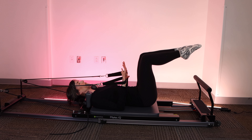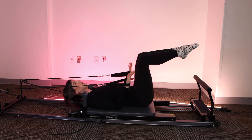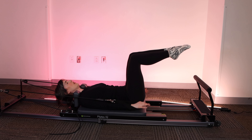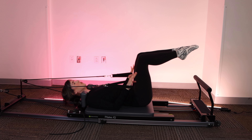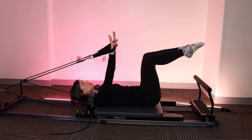Let's go for four more. Shoulders plugged into the mat. Collarbone wide. Last two. And one. Arms extend long, up over the shoulders. Plug the shoulders into the shoulder blocks.